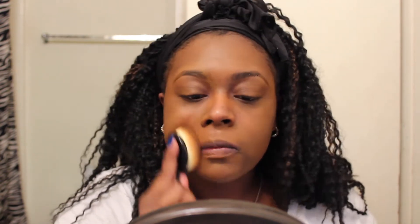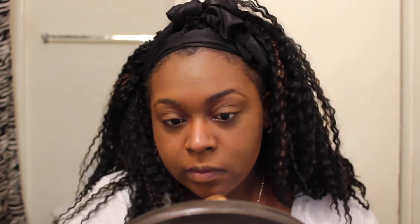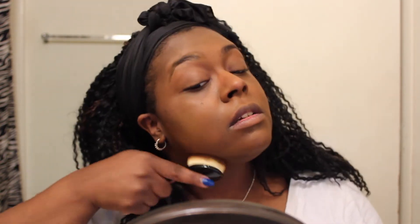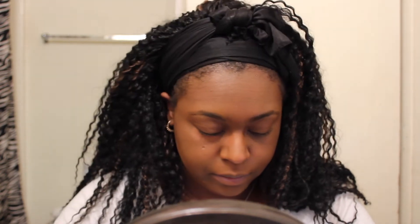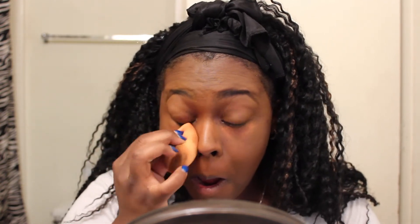I've cut out about 30 minutes of just blending — you don't realize how much time you spend blending until you sit down to edit a makeup tutorial. We just keep blending, making sure it's not streaky or patchy. Next we go back in with the LA Girl Cosmetics Pro Conceal in that same orange color, using a dupe brush I got from Wish. I dot it under my eyes and blend it out with the Beauty Blender.